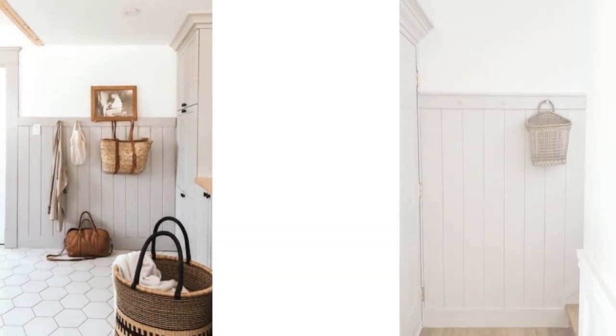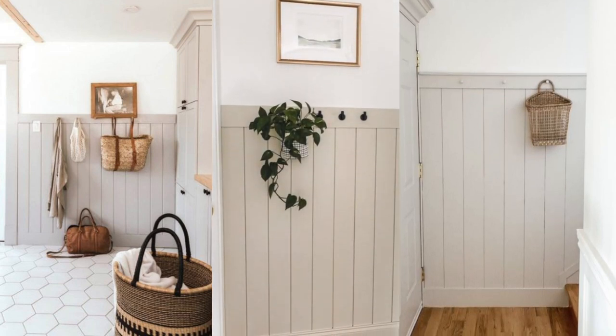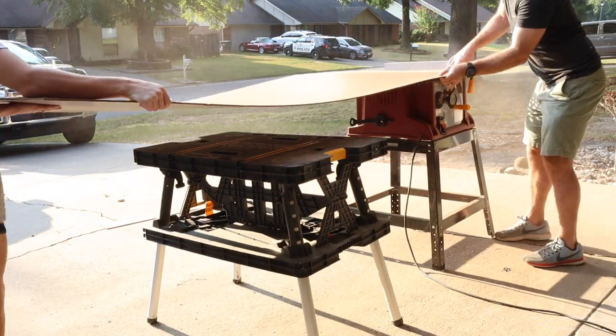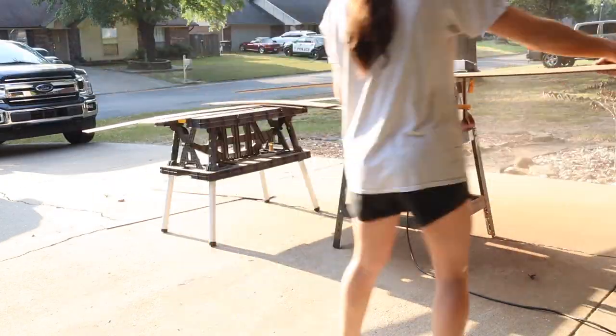For this entryway I was super inspired by vertical shiplap with pegs and really wanted to find a more affordable way to make this happen in my space. So I picked up this 4x8 hardboard for $18 and had Tim help me rip it down into 5.5-inch strips for my faux shiplap boards.